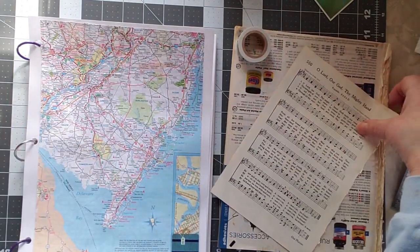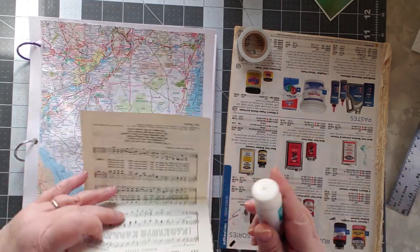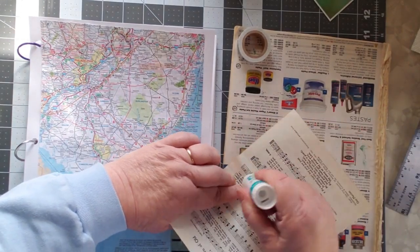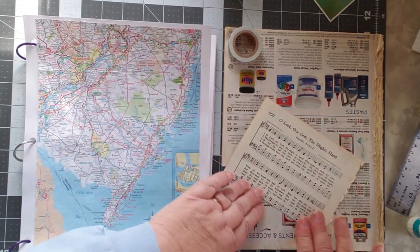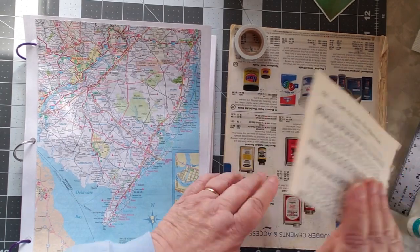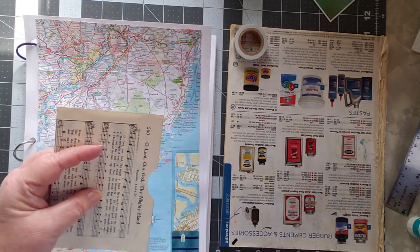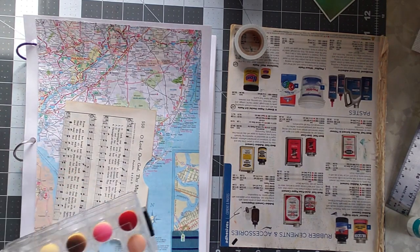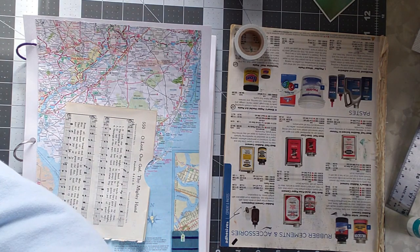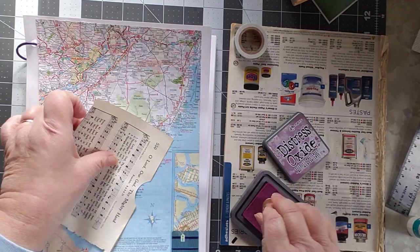I'm going to take my sheet music and use it more like a journal piece. This is from a hymnal — I took apart a hymnal and I've been using it for my idea book and I'm really liking it a lot.